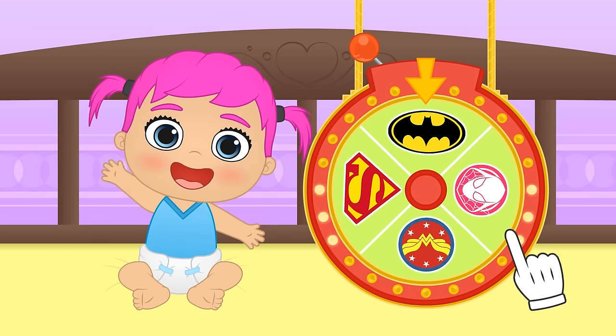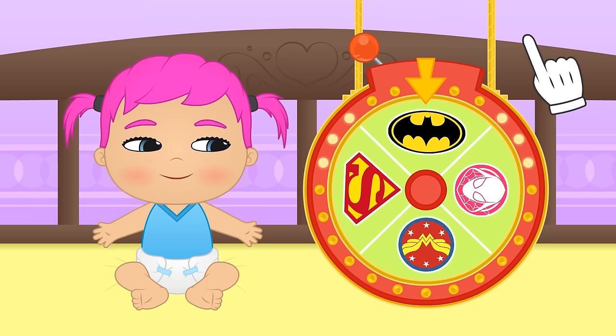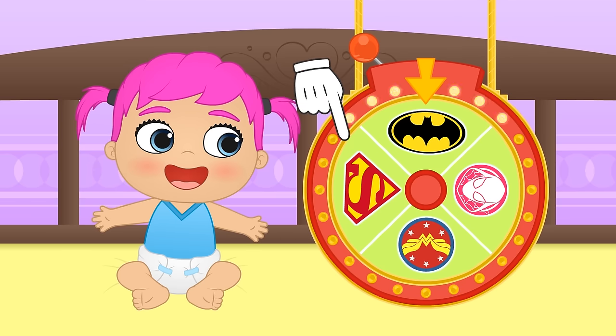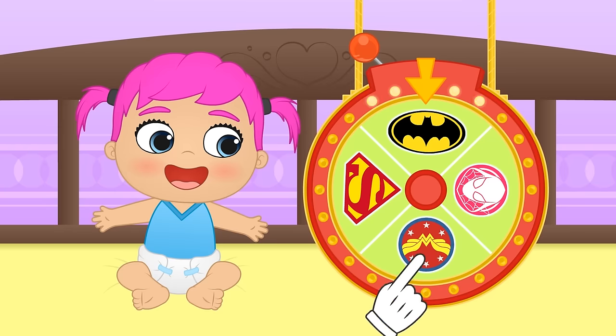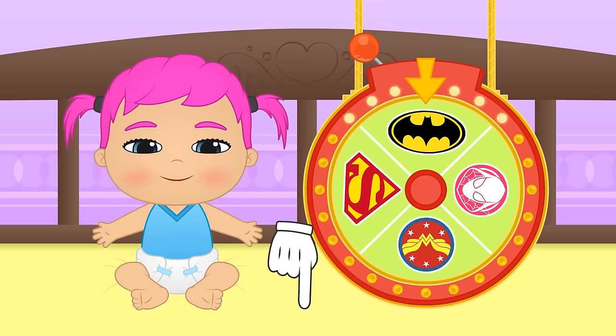Hi Lily! Check out what we have here today! Today's costume wheel is all about superheroes! There's Batgirl, Supergirl, Wonder Woman and Spider-Gwen! You've already dressed up as Wonder Woman, remember? Let's hope you get a different one! If you could have any superpowers, what would those be? You can tell us in the comments! I would love to be able to turn invisible!